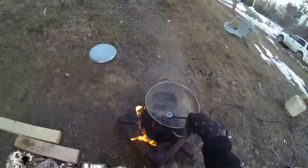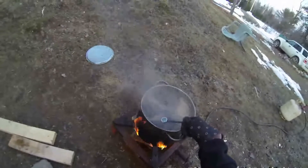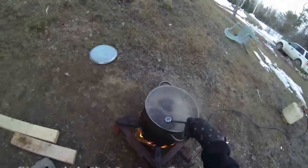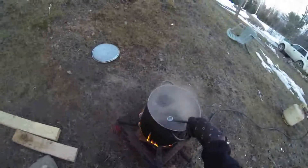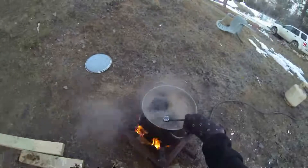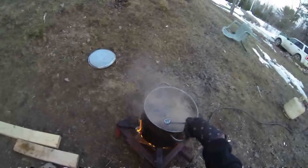Still at 103, 103.5 - getting pretty close. You start to see those real fine bubbles, getting really close to being maple syrup candy basically. At this point you can add a drop of cooking oil and it will cause a de-foam, bring it down. There are also some powder products you can get for that. Still at 103.5.